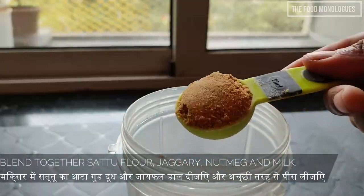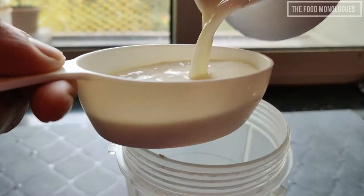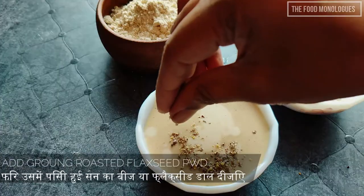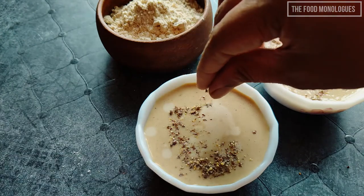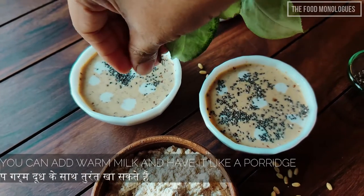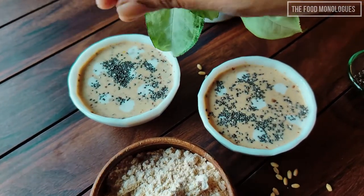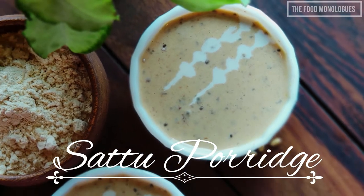Blend together the sattu flour, jaggery, nutmeg, and milk. Now mix in the flax seed powder and the chia seeds. You can use warm milk and consume it immediately like a porridge, or you could refrigerate it overnight and consume it like a pudding. And here you go — we have the sattu porridge ready.